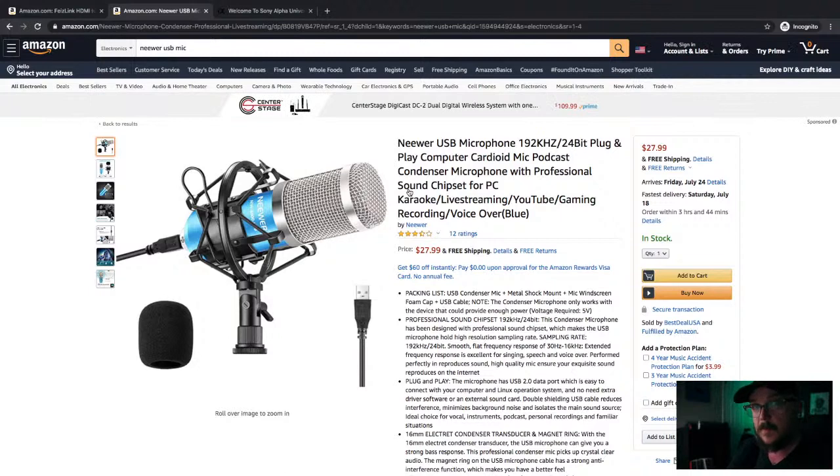Basically a USB mic will get the mic a little bit closer to you or your subject. This room isn't sound-treated, so a lav can sometimes be too far away even though it's right on you — it's not as close as a desktop mic. When you have something like this you want to think about how to muffle the audio so you don't get a lot of pops and sibilance. Look at Newer — it's a good budget brand, I've done reviews for Newer, and I love their products.